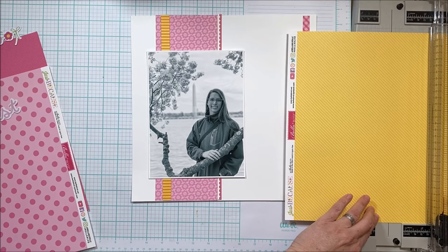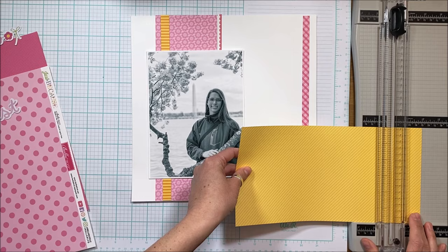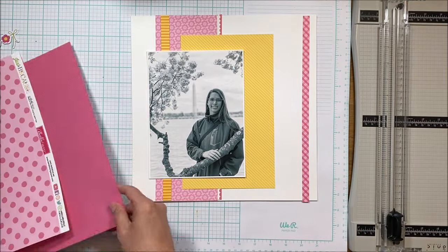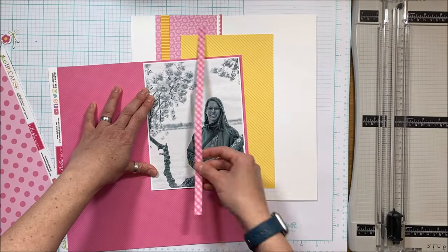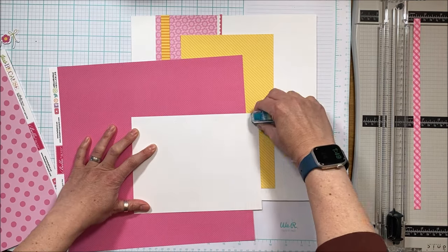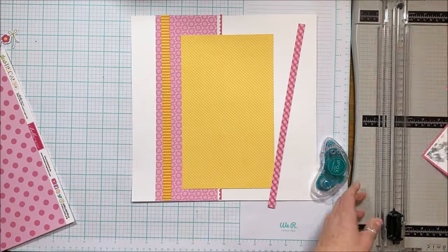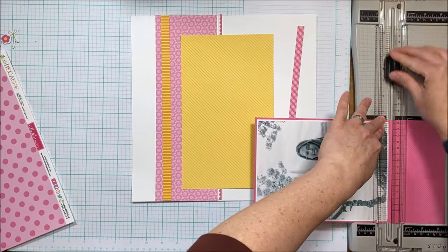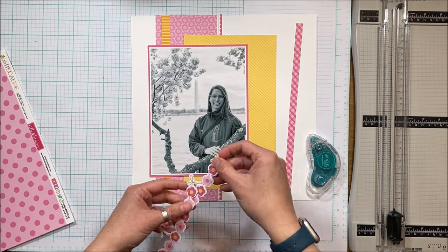I did convert the picture to black and white because the color really isn't important here — and also because she's wearing a green raincoat; it was cold up there that day. I really wanted the emphasis of the photo to be more on her and the setting, but not so much the colors. That's why I converted it to black and white. I'm going to mat this large photo with the hot pink so you can see how I'm building layers.